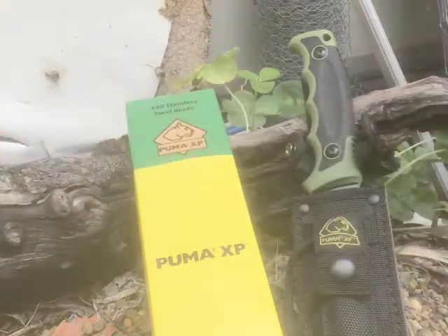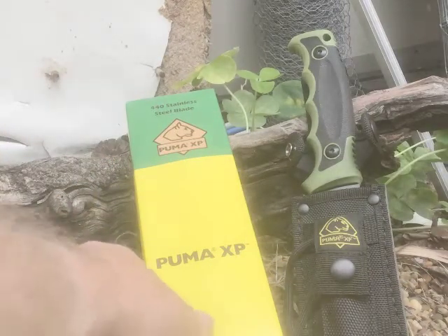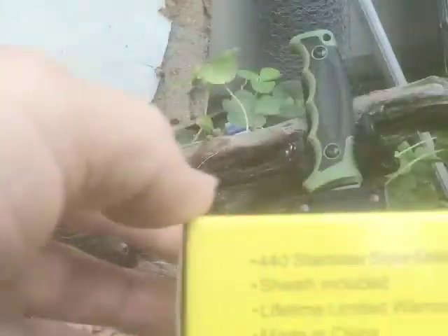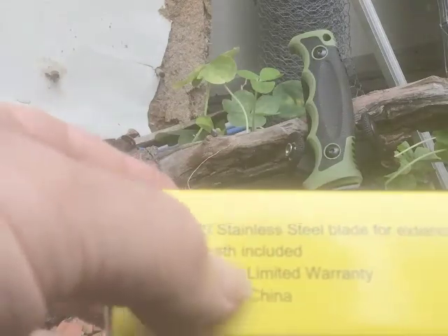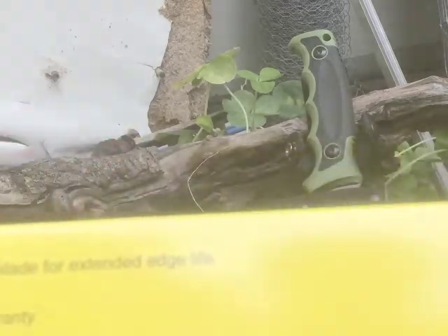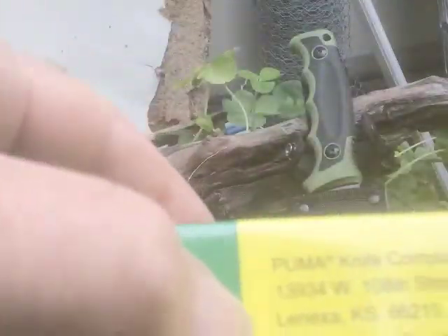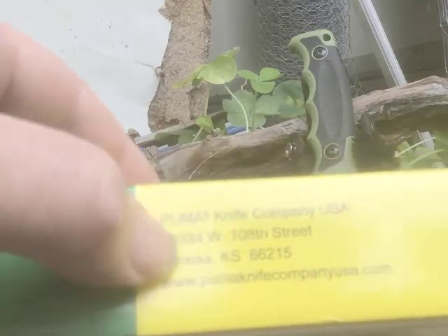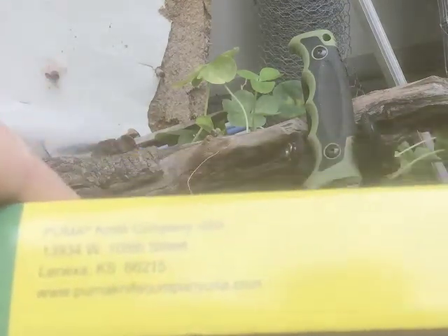I'll point out in a minute that this knife doesn't quite have one — a few little things it doesn't have. The XP has a 440 stainless steel blade — 440C, I suppose. On the side of the box you can see: '440 stainless for extended edge life, sheath included, lifetime already, made in China.' There's a model number there as well.